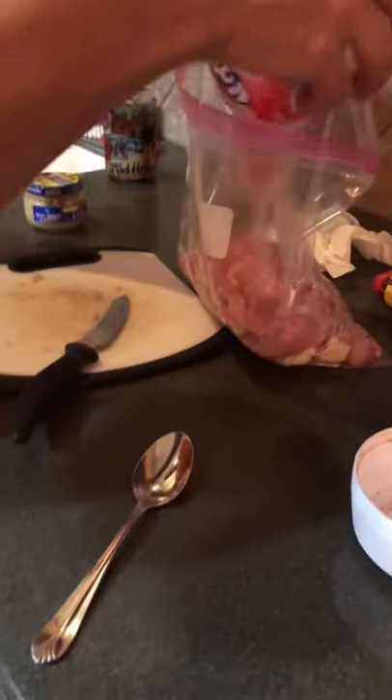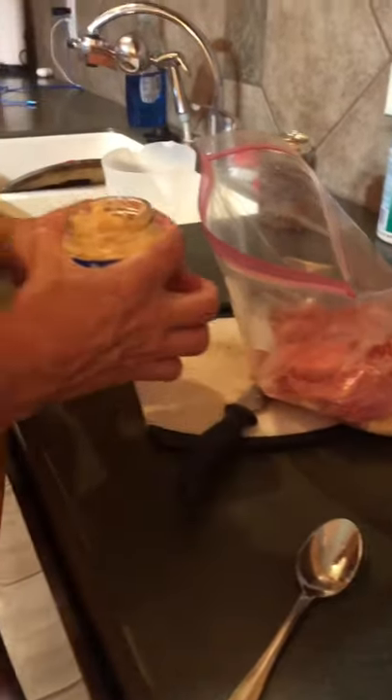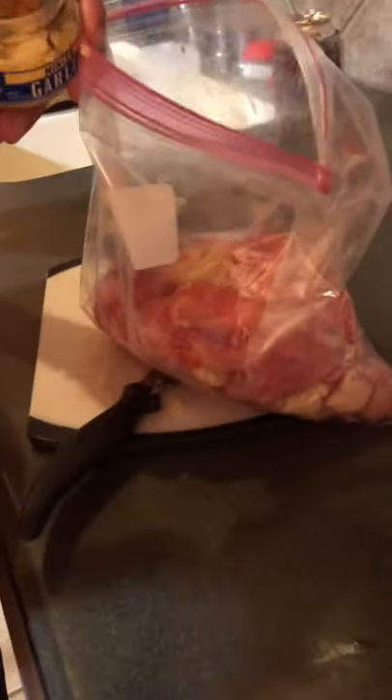We got some Kool-Aid in there — that's gonna give it a good red color. Then we're gonna throw a little bit of old stinky jar in here. Some people put maybe one scoop in there, some people might put three scoops in there.